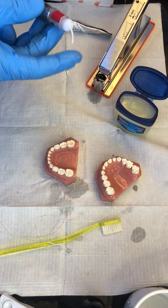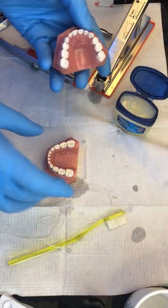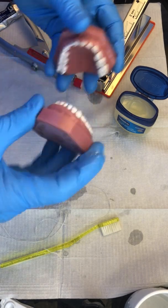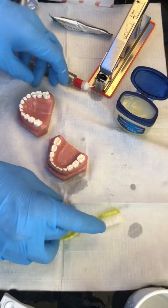Adding a little bit more material and continuing to push on. Now we're going to have the patient articulate and grind around a little, then we're going to floss.